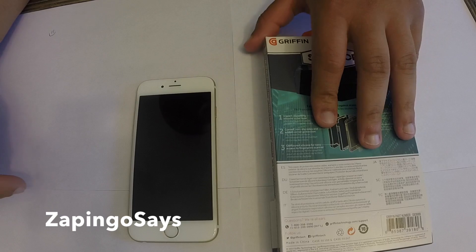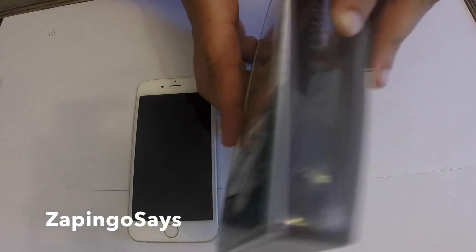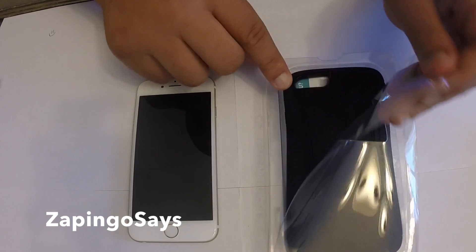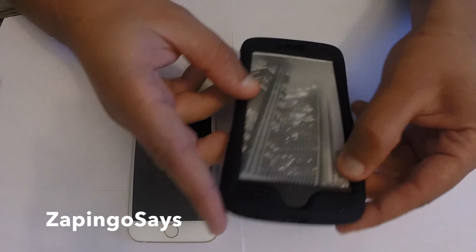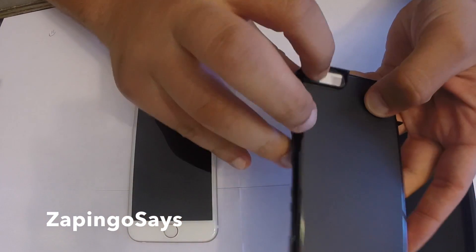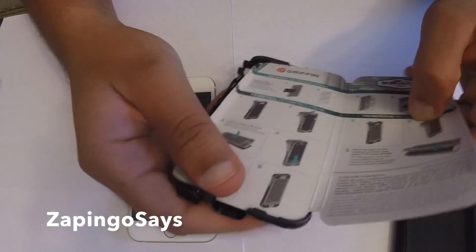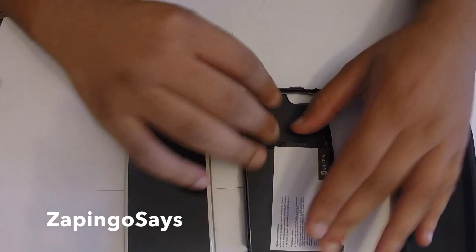Let's go ahead and take the case out of this packaging and see how it looks on the phone. Very simple, minimalistic Griffin — I guess that's the way they put their packaging together, but I guess it gets the job done. So when you get here, there should be a screen protector, but there is none — which probably means somebody bought this, returned it, and kept the screen protector.